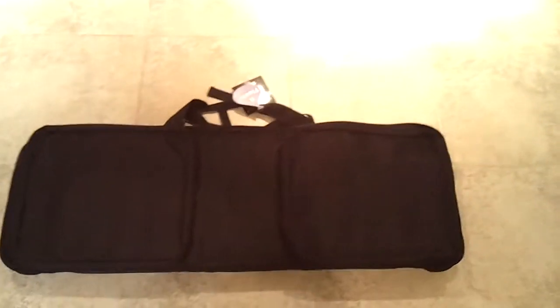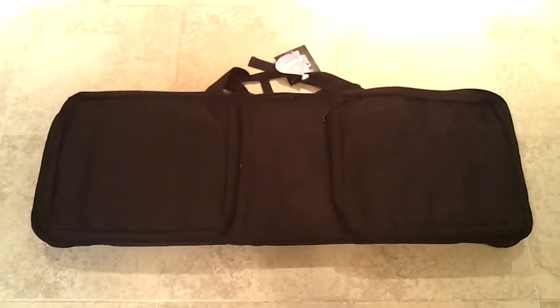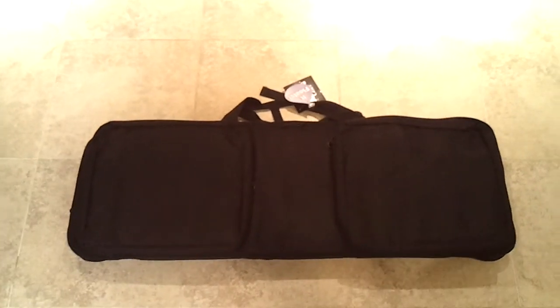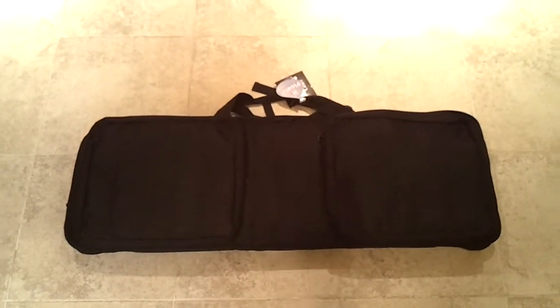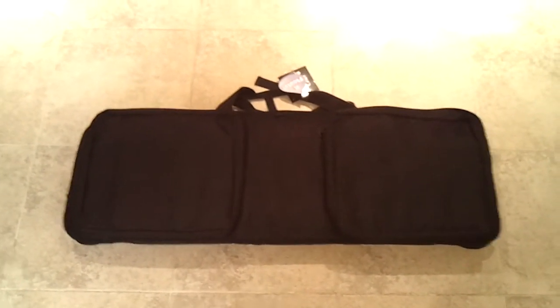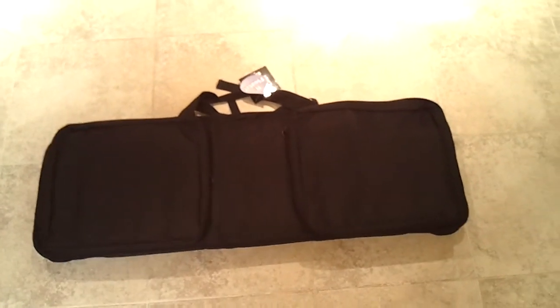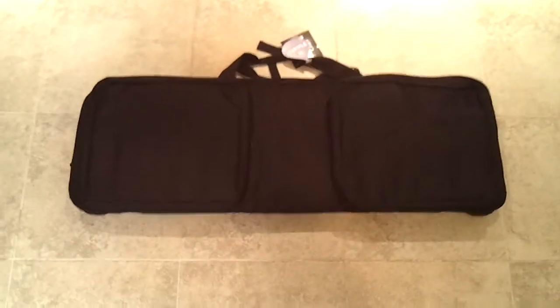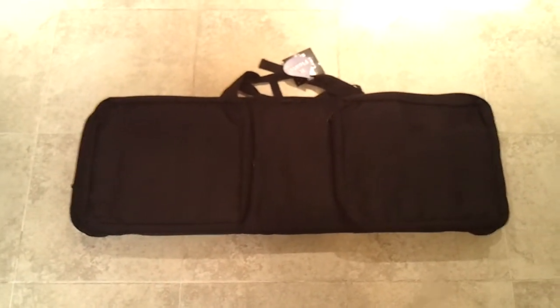I think I paid like $54 off OpticPlanet. I got really bummed out when I got an email a day or two ago from Dvor, which is their sister site, and sure enough this case is now $40 — even a better steal. It always happens — I buy something and then it goes on sale afterwards. But I'm not going to return it because I'm really happy with what I have for what I paid.